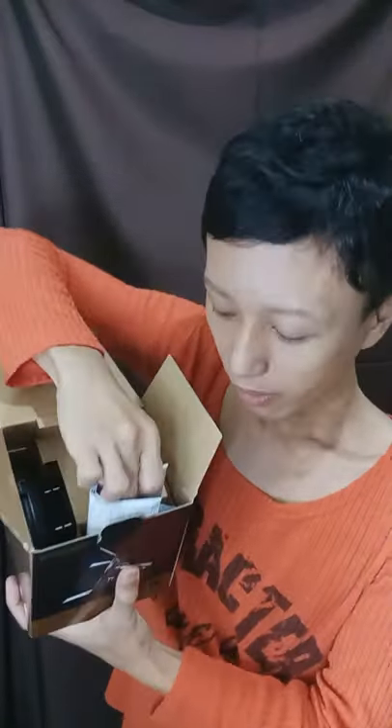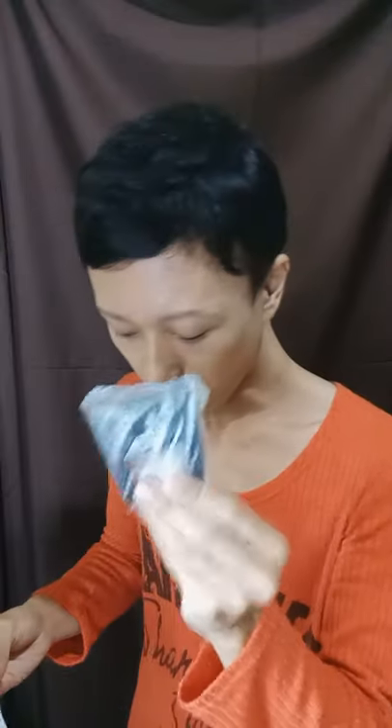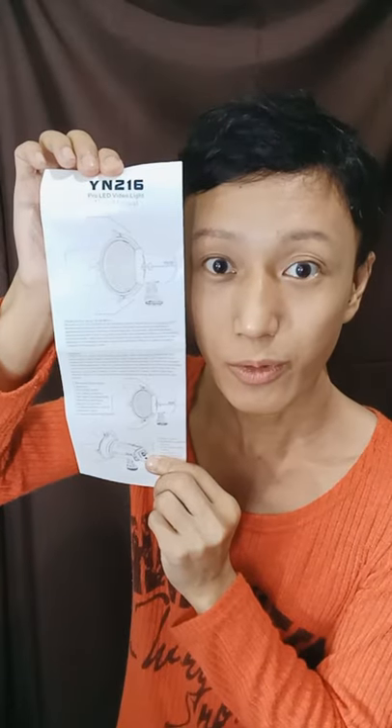Let's check out this pocket first. For the mini stand, here is the warranty card, a calling card, and a user manual.